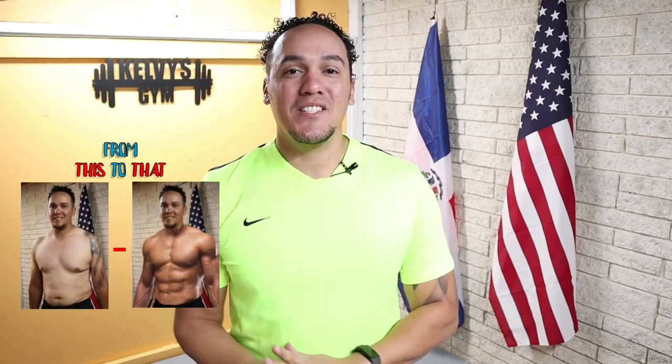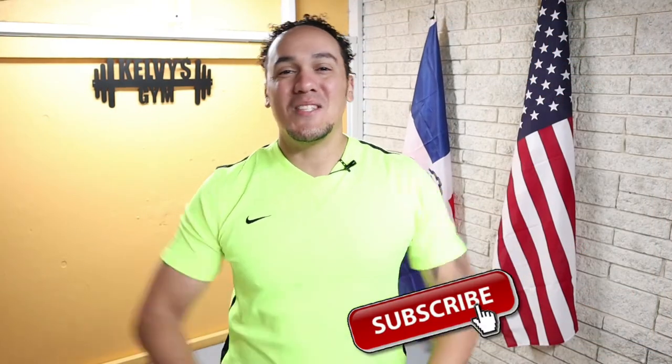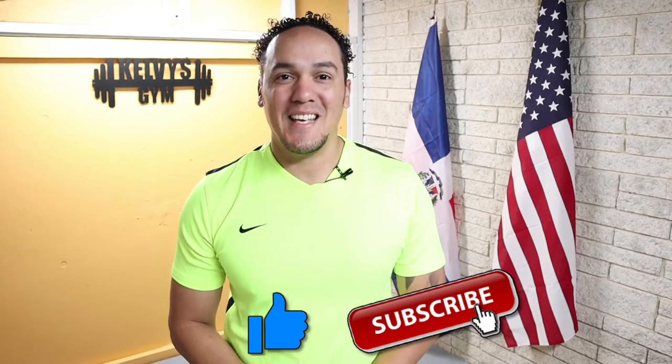Welcome back to the channel. Today's day 77 of this 300 days fitness challenge. Today's exercise is right on the screen along with a list of everything we're gonna need today and every single day of this challenge — also a list of everything we're gonna need for the first 100 days and a list of some of the items we're gonna start using after day 100. If you haven't yet, make sure you subscribe to the channel and pound the like button. Let's get to it.